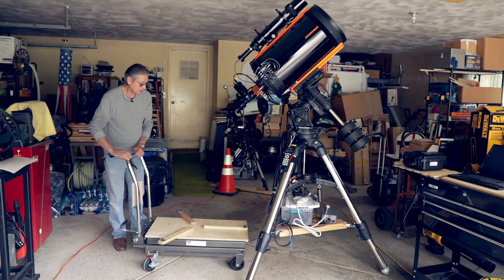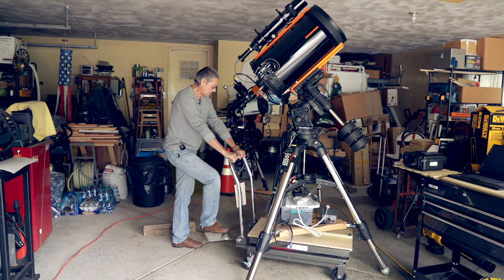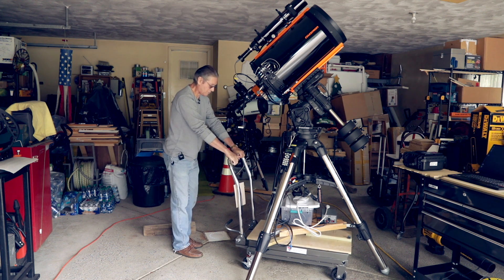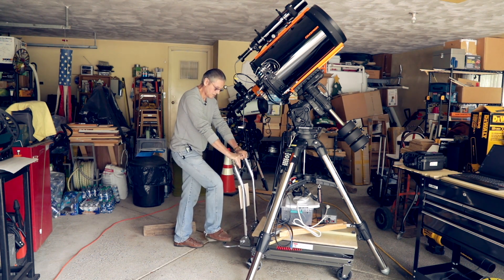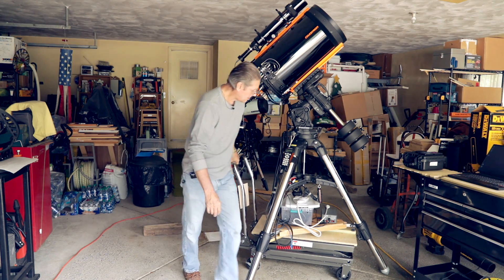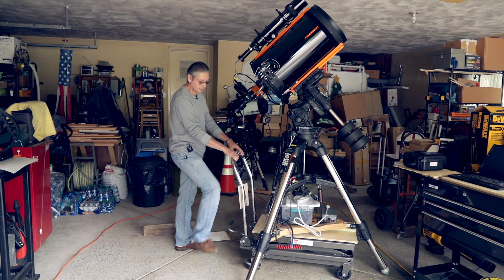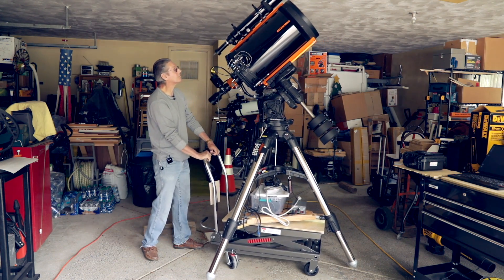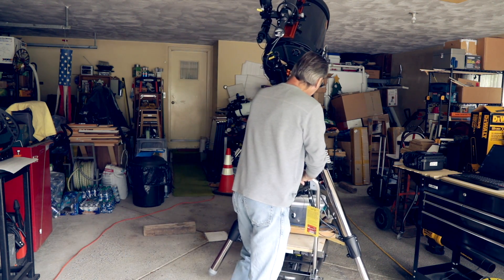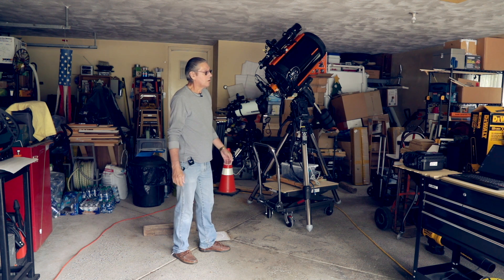So when I'm ready to go, I just wheel her in like so. A couple of pumps on the lift — I'm a little off on my eyeballing. This is off a little so I can just kick it over. That looks good, and away I go. Here's a bump — you can see that the top of the scope is hardly moving at all. It doesn't get jarred, which is huge.